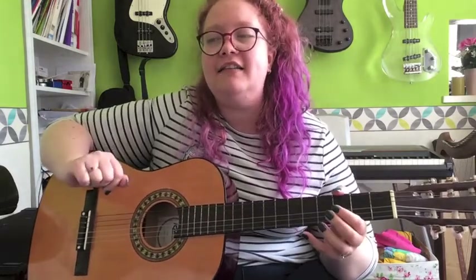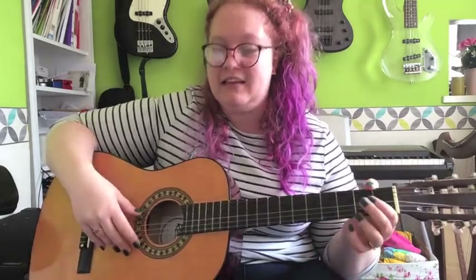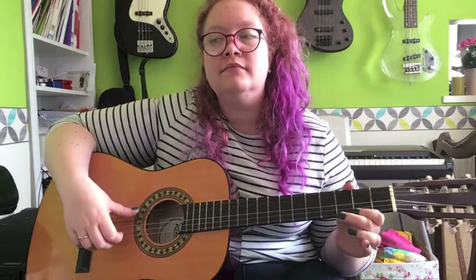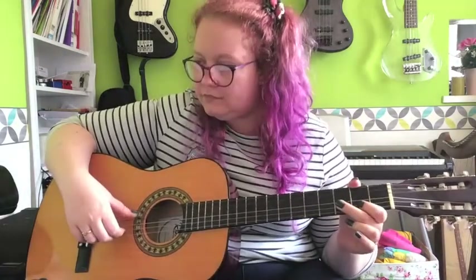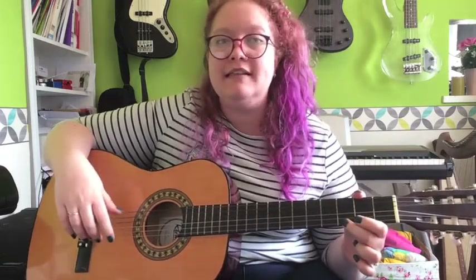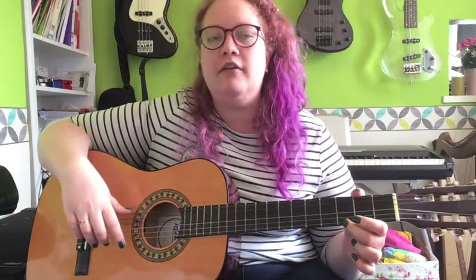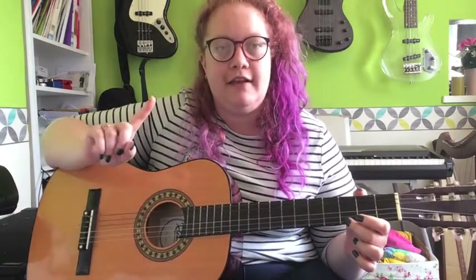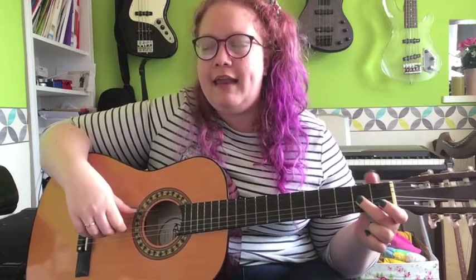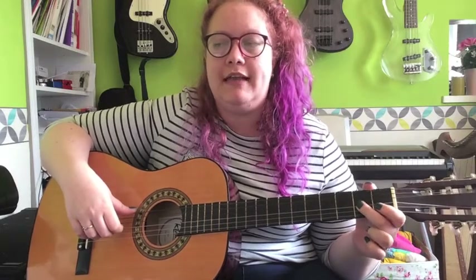The next line - line two - starts with exactly the same as the first line, so that's really easy. And now on the third and fourth bar on the second line, can you see we're going into first position again? It's got a Roman numeral one. And if you're not sure what the fingers are, it's the same as the bar above, but we don't change to second position.